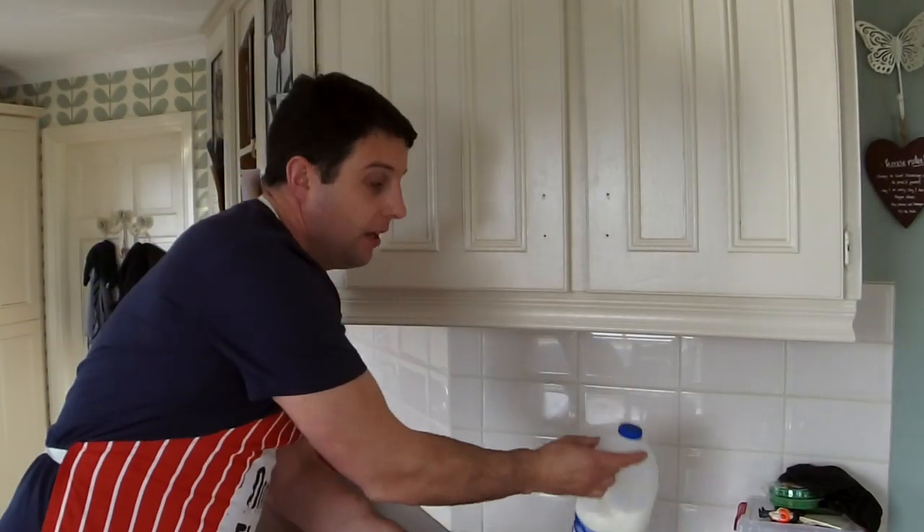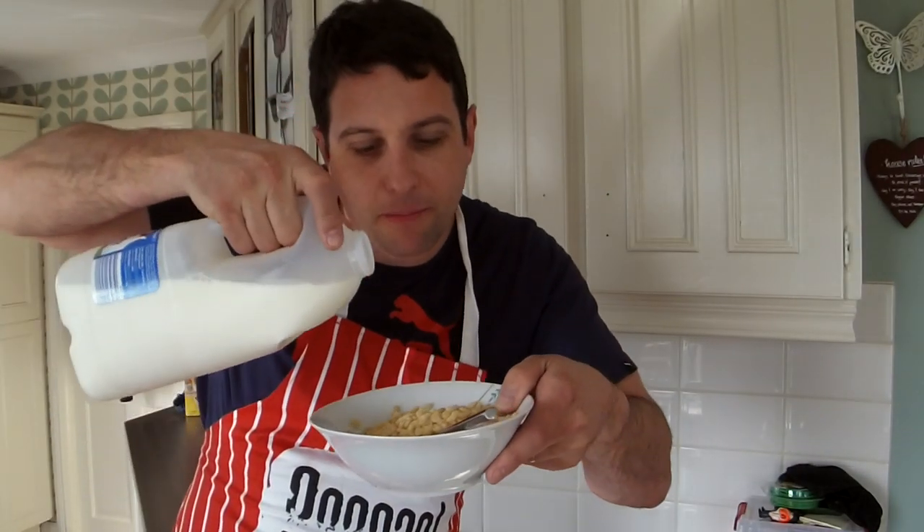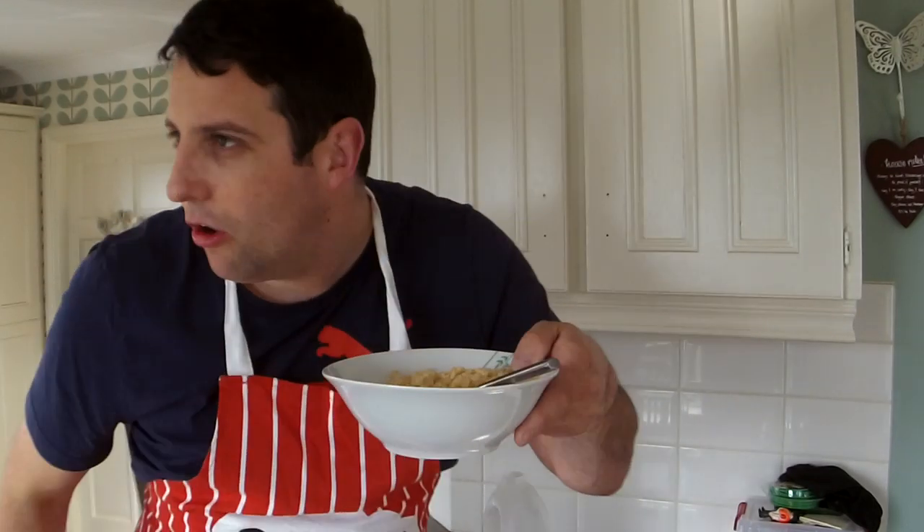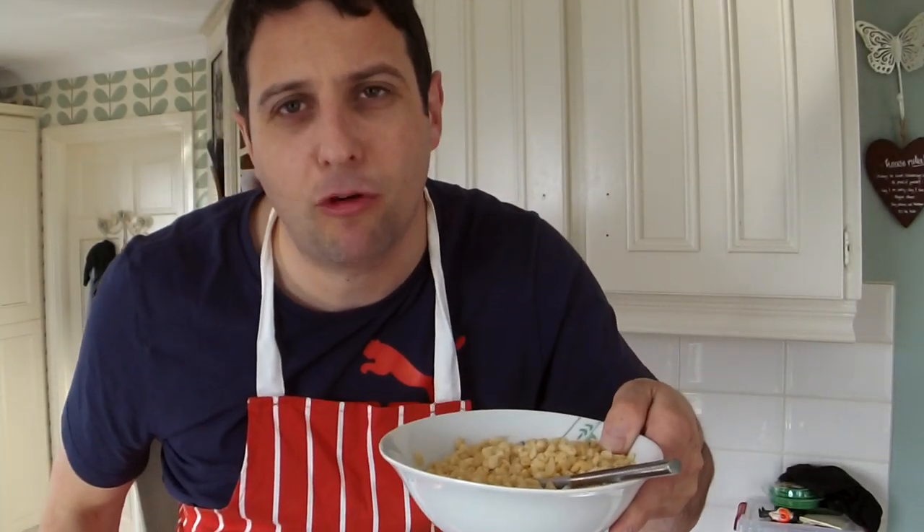Yes. Now here's the next part — are you still with me? You get the bowl of cereal that you've just poured, and you get the milk and pour it over. Oh that's beautiful. Do you hear that snap, crackle and pop?